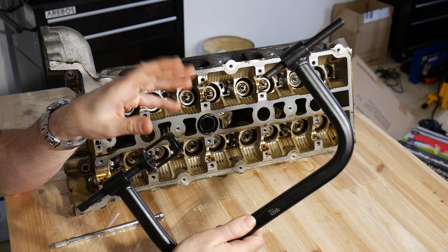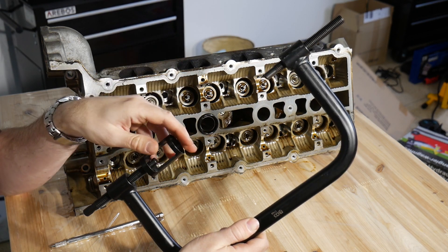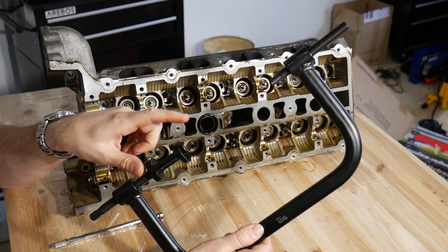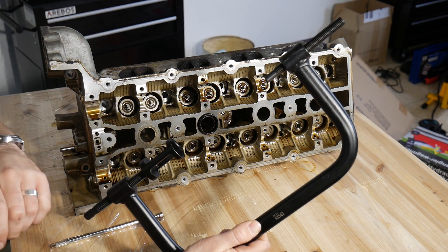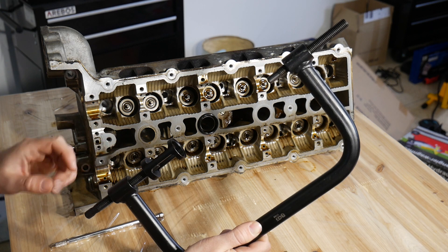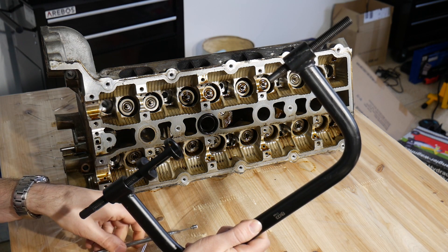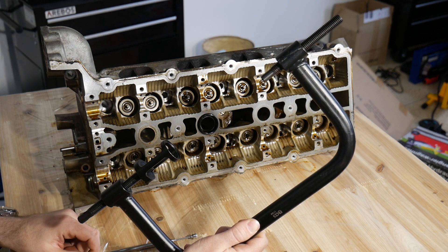To get the valves removed I used this valve spring compressor — the cheapest version I could find online. This part contacts the holes at the bottom of the valves at the back, while this adapter presses the valve spring retainer inward. As soon as it's depressed enough, two little wedges appear that can be removed with a magnet, and once those wedges are out the valves are free.